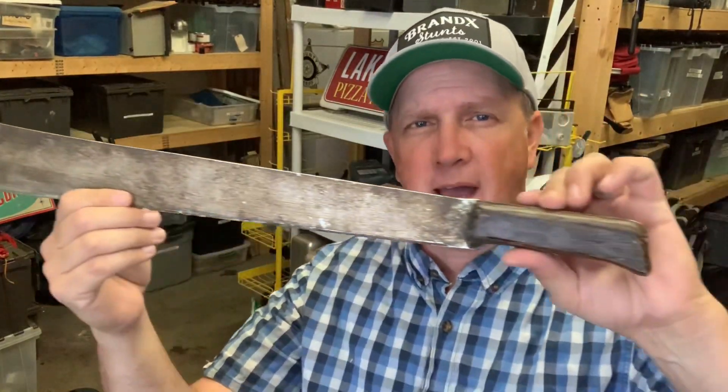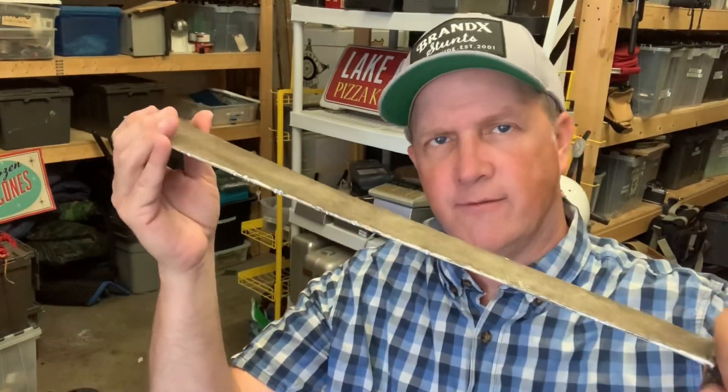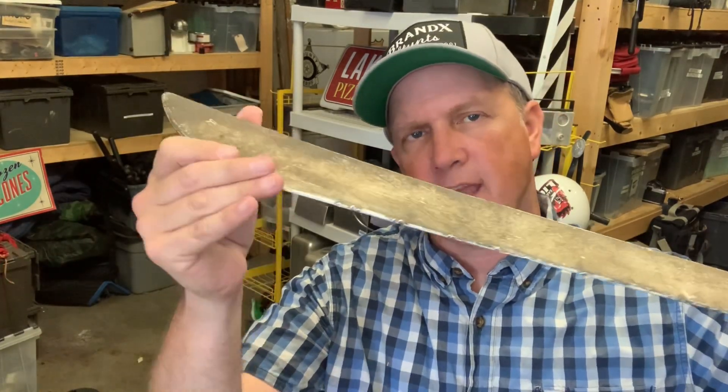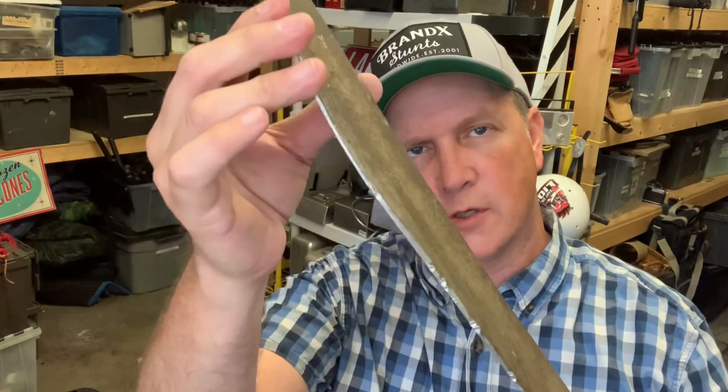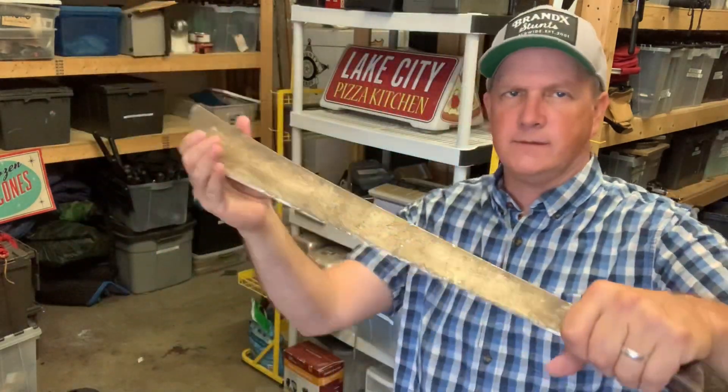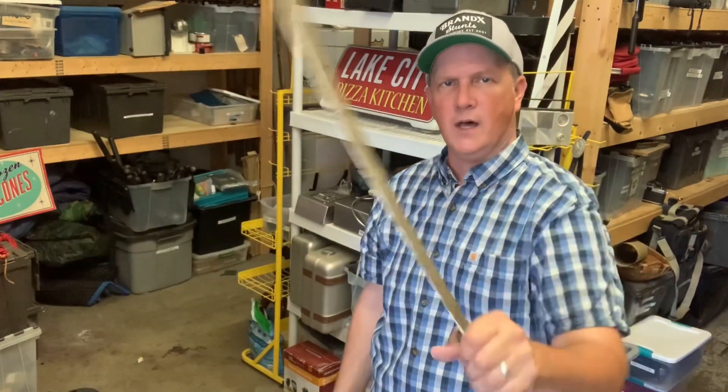For larger blades like this machete, we'll actually make them out of aluminum, just because it's a lot safer — the less weight you have coming behind the blade, the less damage it'll do. These are super dull and not too heavy. You can still maneuver them well, but they still look like they have some weight to them. And then for some serious pounding, we have the rubber machetes.